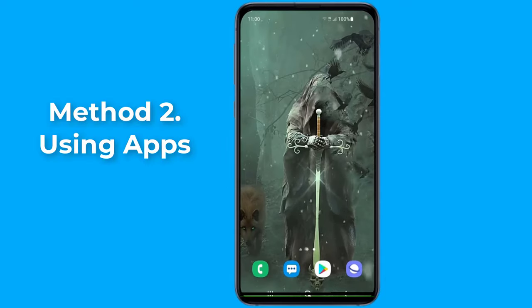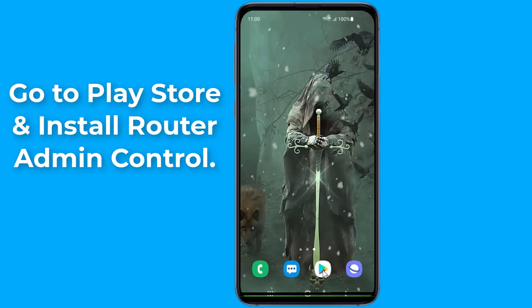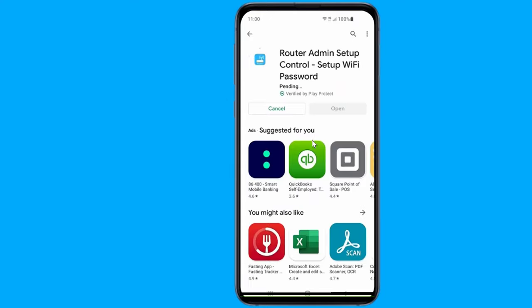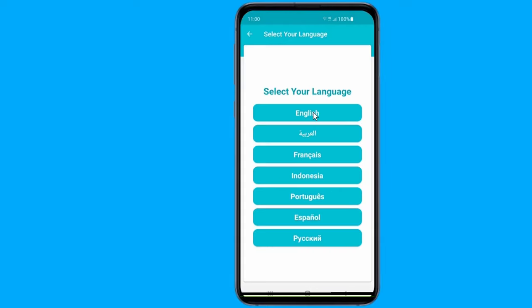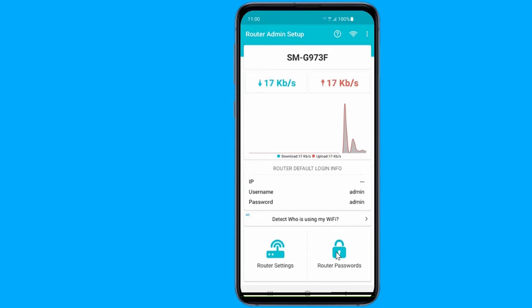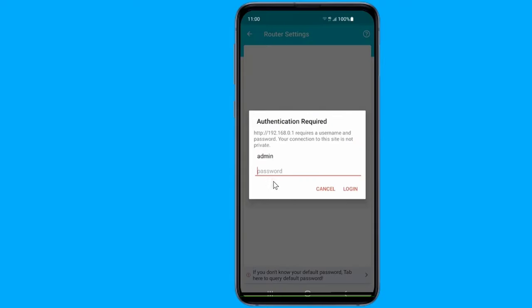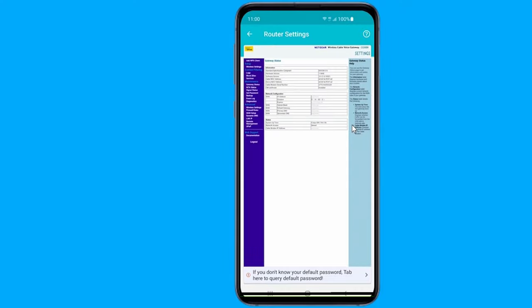Method two: change Wi-Fi password on Android using apps. Go to the Play Store and install Router Admin Setup Control — Set Up Wi-Fi Password. This is a simple app that allows you to find your router's login username, password, and web page, where you can edit all available options. Select your router brand and model to view the default login details. You can also find the login details on the back of the router, as mentioned in method one. After you sign in to the router, look for the wireless section and you will find the password option.